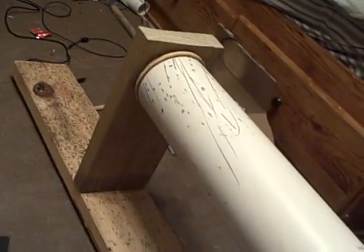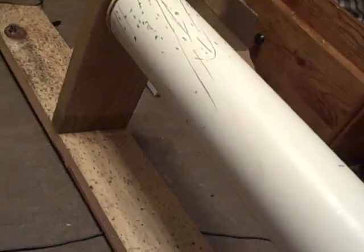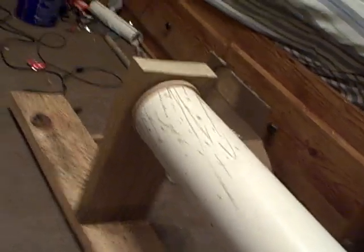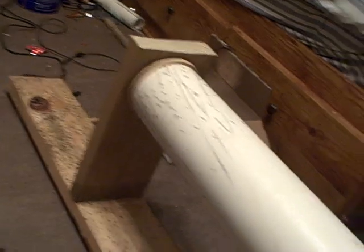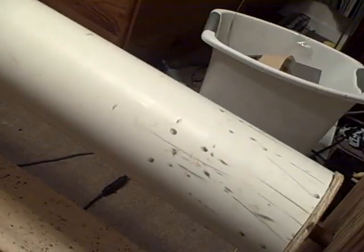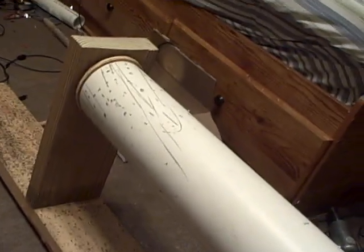This is my little coil form spinner thing. I can't really give it any sort of name because I don't know if it's going to work for anything correctly. Anyway, I just made this so that I could spin the form easily and coat it with polyurethane before and after winding. So it's nothing special.